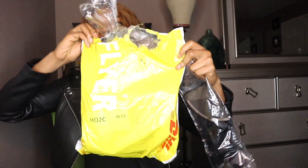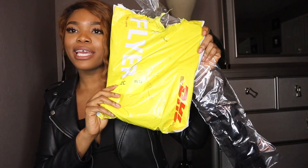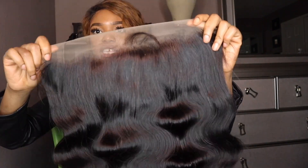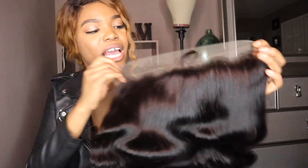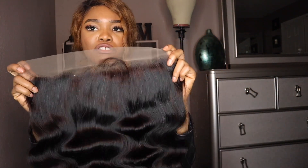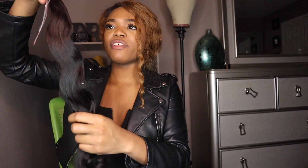My package came in a yellow DHL box. I have a frontal and I'm going to pop it open so y'all can see it. I ordered a frontal and 18 inches — it looks so sexy. People I've seen with this hair always have frontals that look on point, so I'm excited to try their frontal.